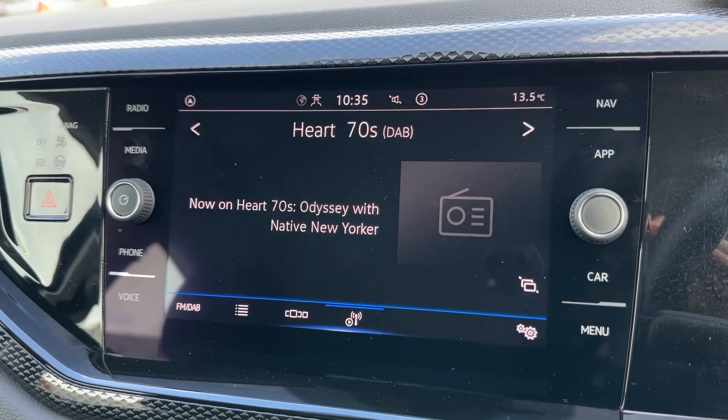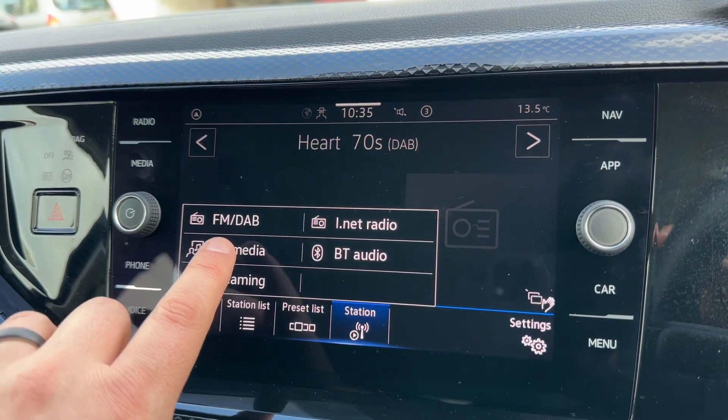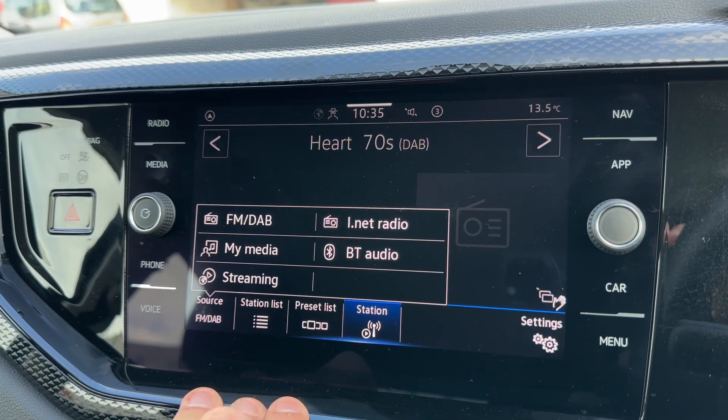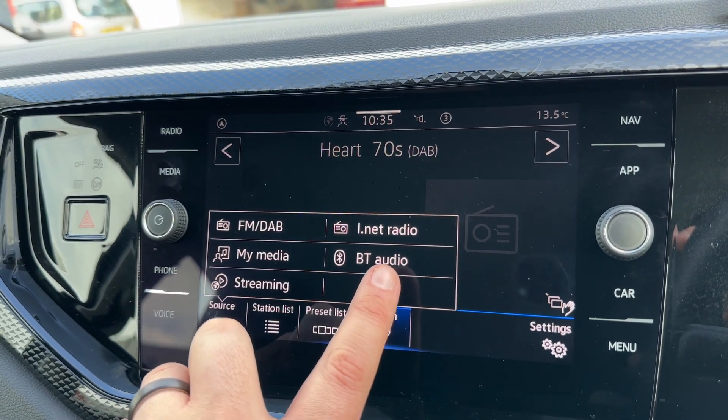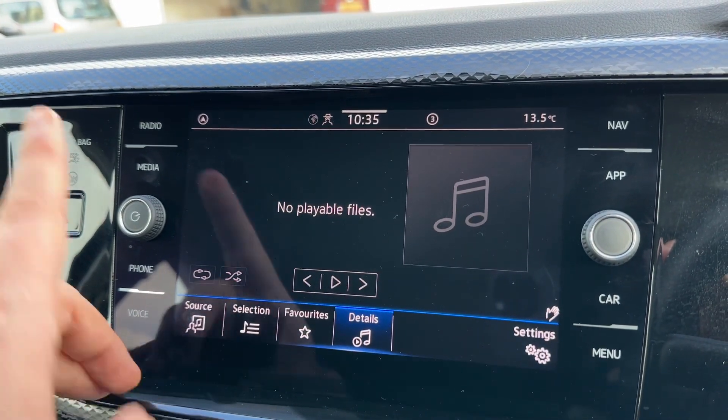Over in the center we have the main touchscreen for the car. We're on the radio menu at the moment — you can see we've got DAB, FM, and internet radio. If you listen to your own music, you can do that by streaming it wirelessly via Bluetooth audio, and you can also set up your own playlists within the car.